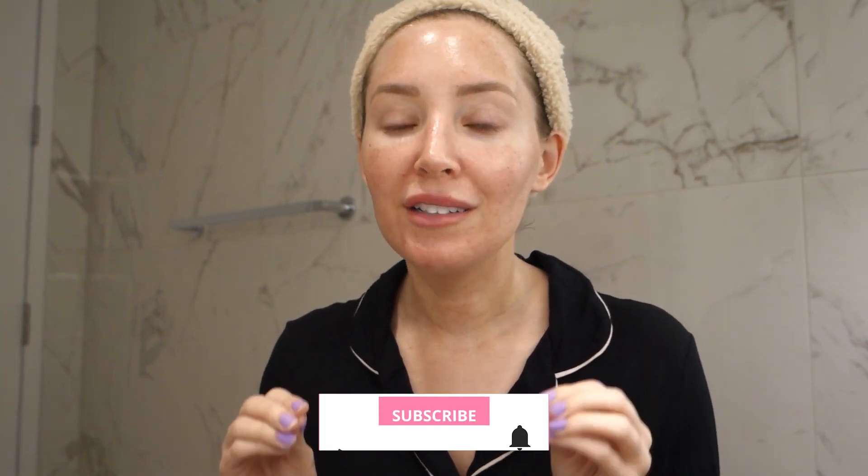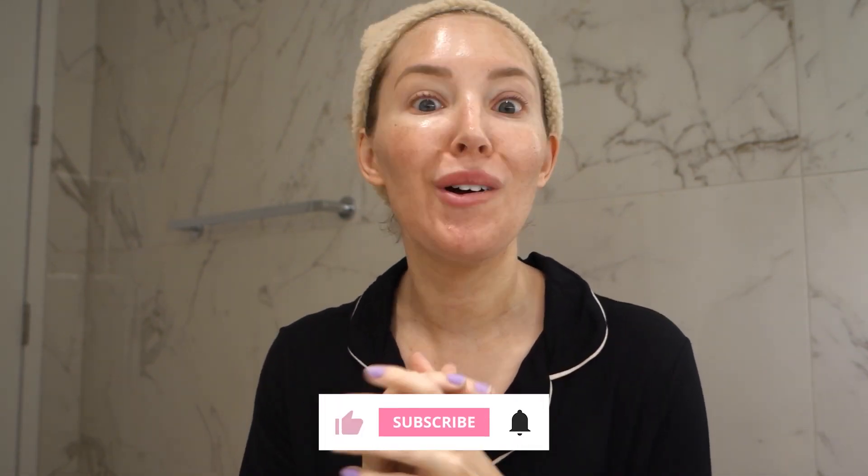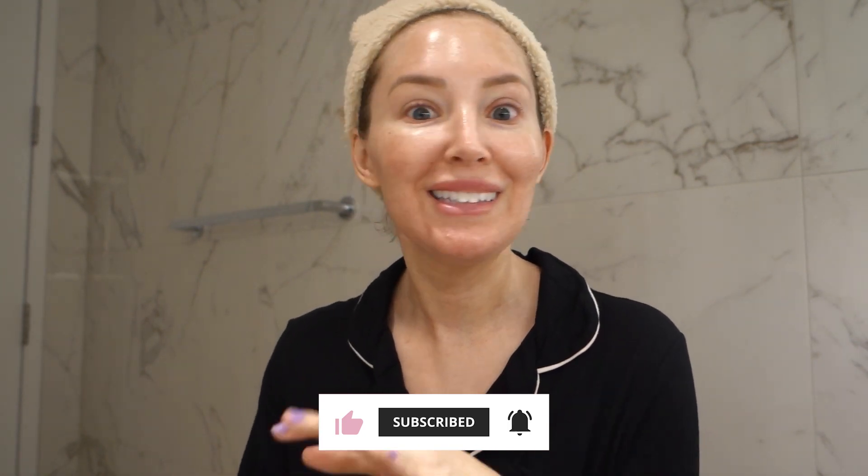How to heal from a laser treatment or a chemical peel, and all the products you need. I'm going to do another video on my day-by-day healing, but this is going to be all about the products you have to get. Save this video if a laser treatment or a chemical peel is ever in your future.